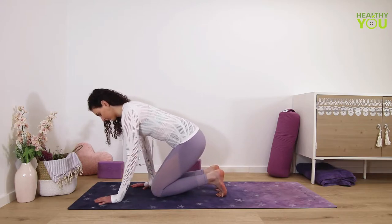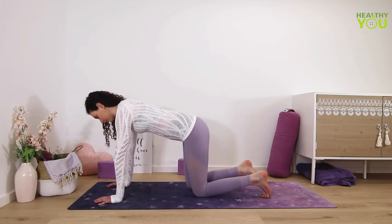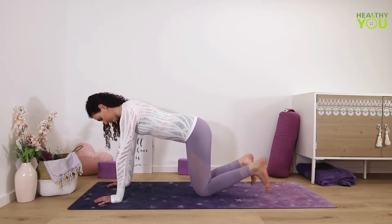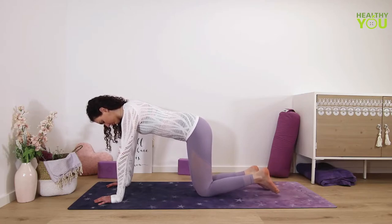Let's release — lift and point your toes back. Coming into tabletop pose and just wiggle the toes a little bit. Maybe make some circles before moving on.